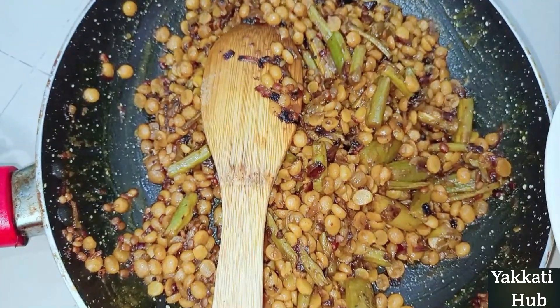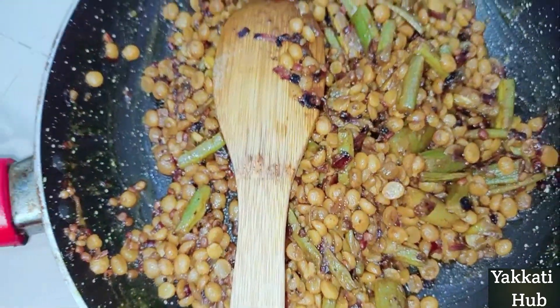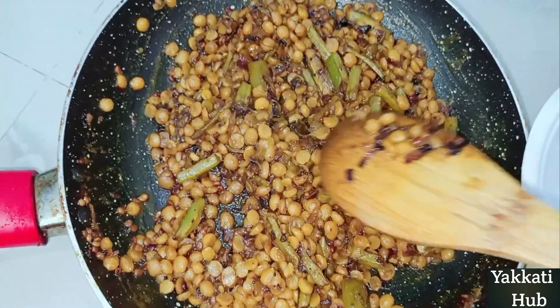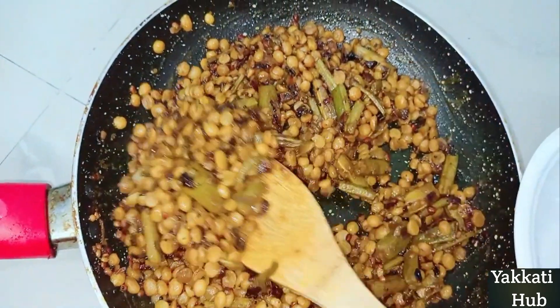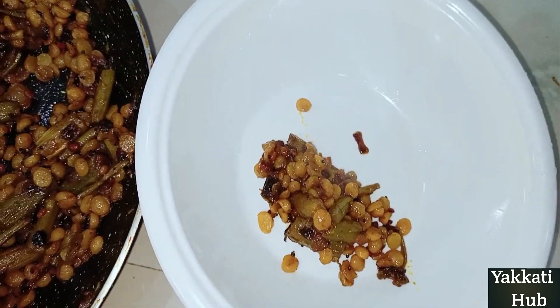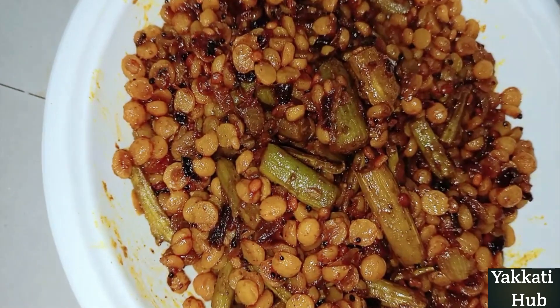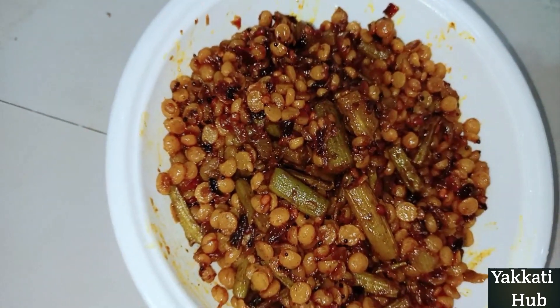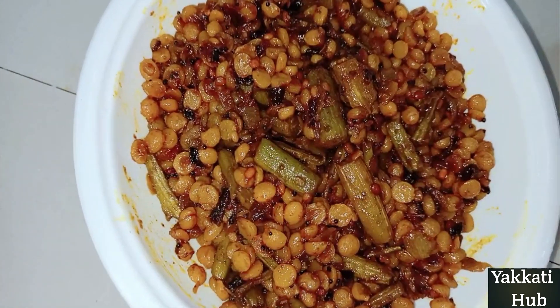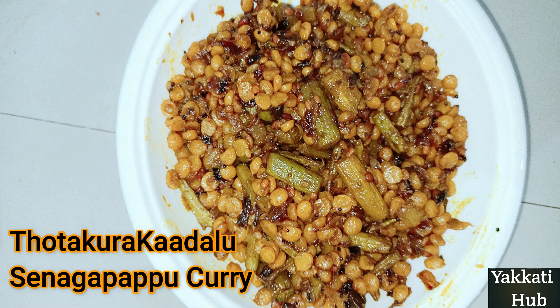I will eat some ingredients with some salt. This is the Pottsen Puppu. We will be able to make it and cook it spicy.